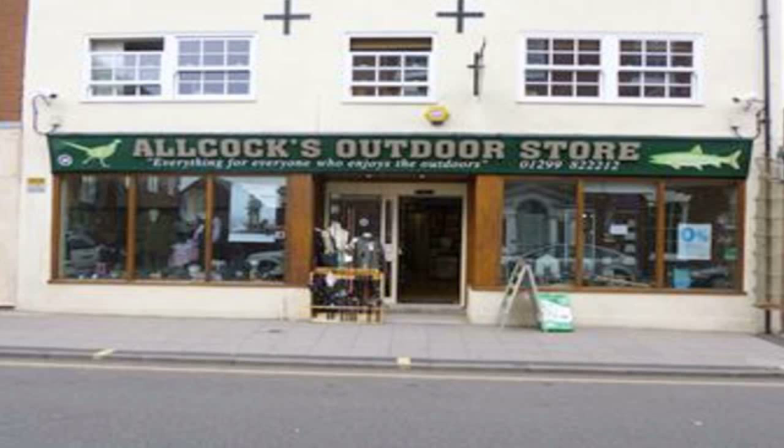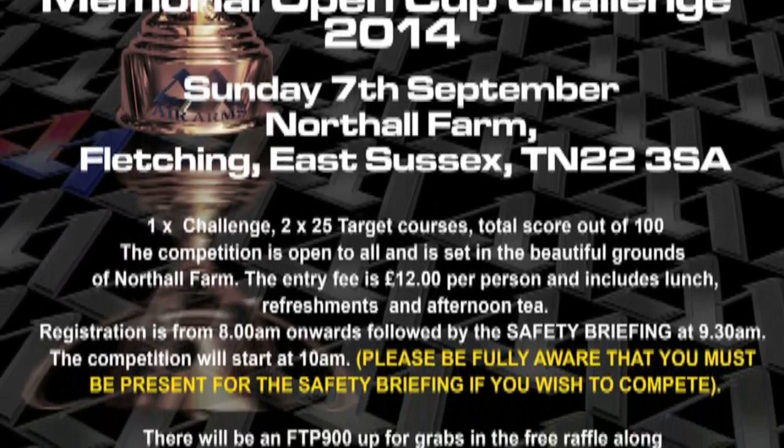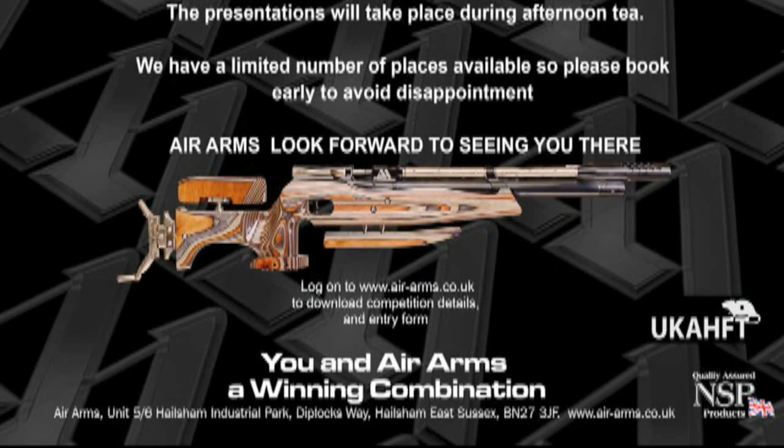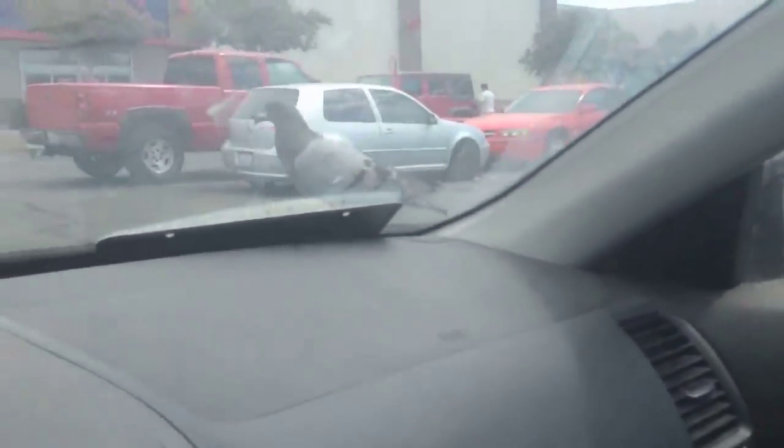Alcock's Outdoor Store in Worcester is having an open day this Saturday the 16th of August 2014, running from 2pm to 7pm. There will be refreshments available, discounts on the day, and advice and guidance from professionals in shooting and fishing. Air Arms is holding an HFT competition in East Sussex — the Air Arms RSN10 Memorial Open Cup Challenge 2014 is on Sunday the 7th of September. Top prize is £1,500 and there's an FTP900 up for grabs as a raffle prize. And finally, proof that feral pigeons are using human shields — this one takes a free ride on a driver's windshield. You are now up to date with Hot Air.